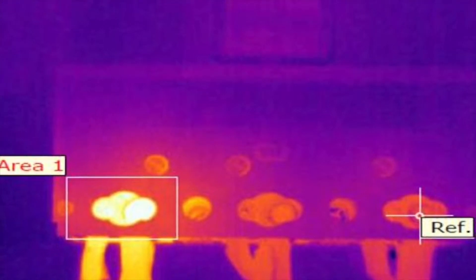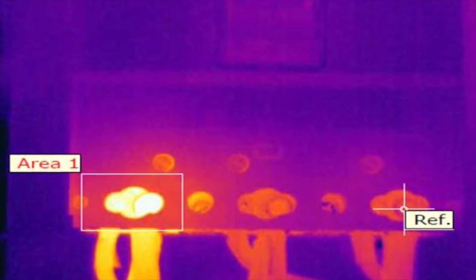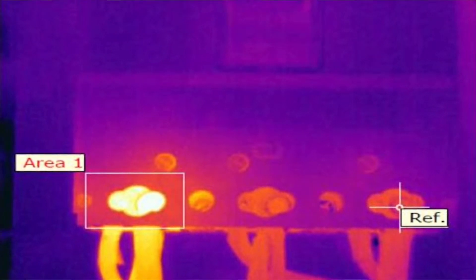After the maintenance is performed on the busway, a thermographic scan should be performed on the splice joints while the busway is operating under load.